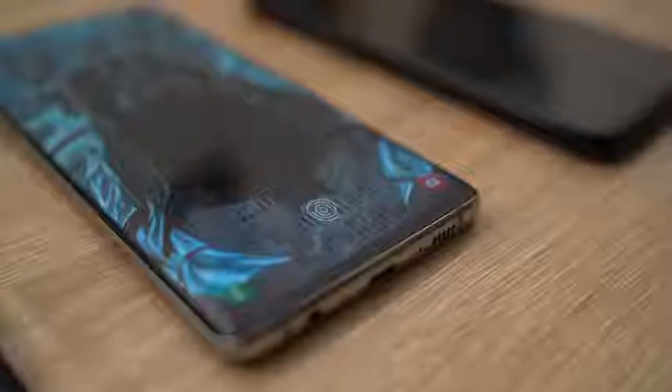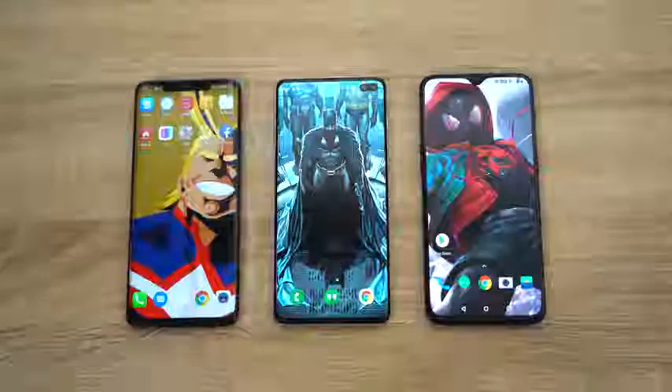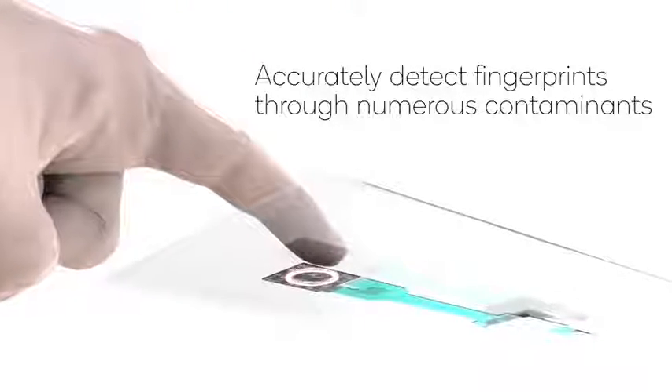Samsung has an in-display fingerprint sensor in the Galaxy S10, but so does Huawei and OnePlus with the 6T. This video is all about finding out who has the best under-display fingerprint sensor. The Galaxy S10 Plus has an ultrasonic under-display fingerprint sensor made by Qualcomm, and it works in conjunction with the 855 processor — something truly unique.